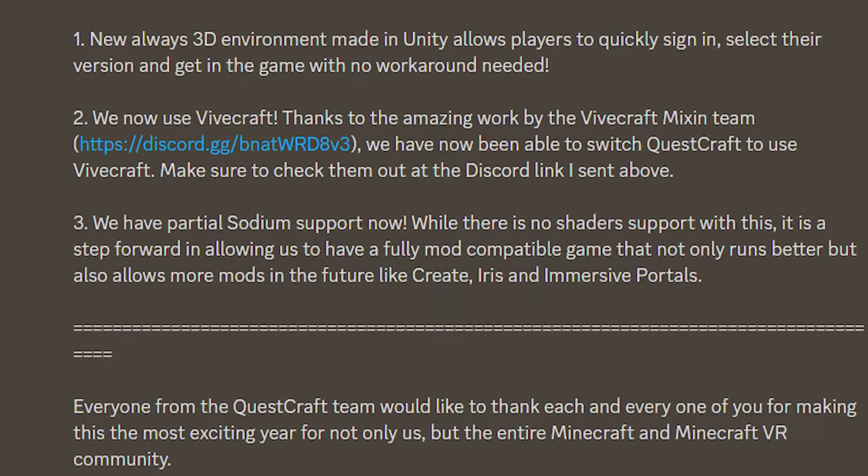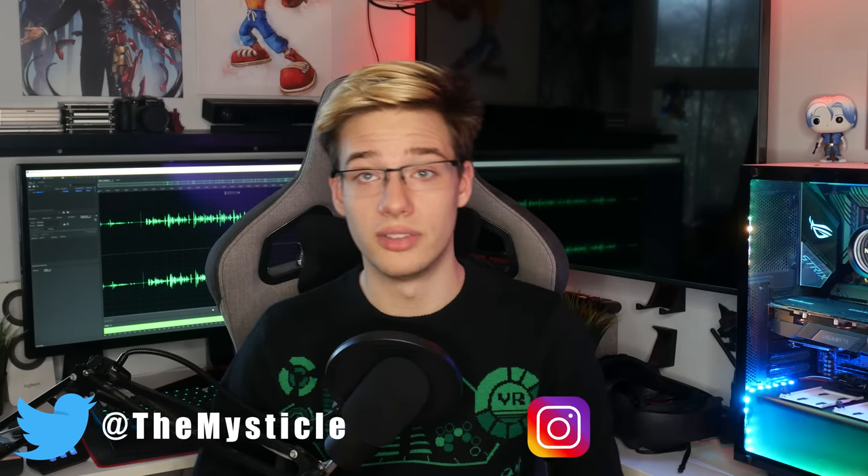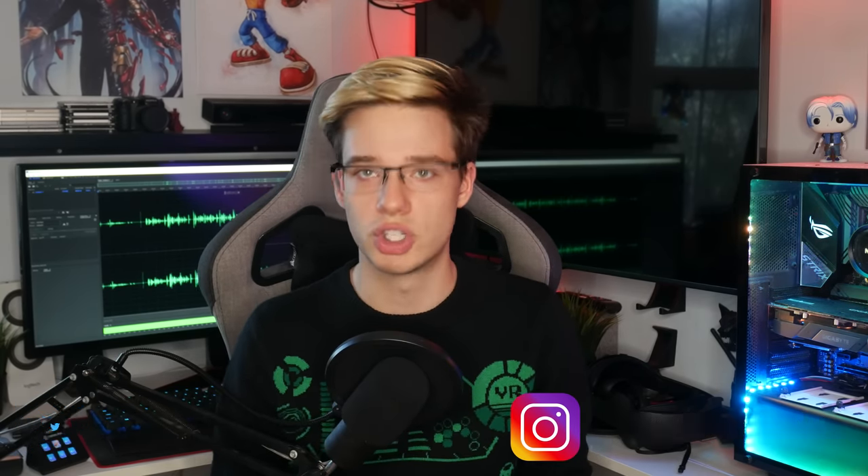There have been a few substantial changes, and all the bugs stopping the game from launching at the very beginning have now been fixed. Now instead of running with Minecraft XR, they are running using Vivecraft, which is a pretty substantial change. With that being said, I'm Mystical. The install is now easier than ever — let me show you guys how to do it, and then we'll jump into the game and check it out.